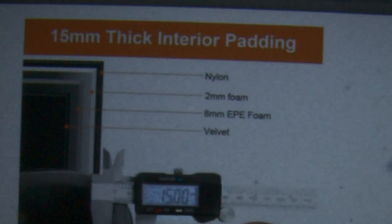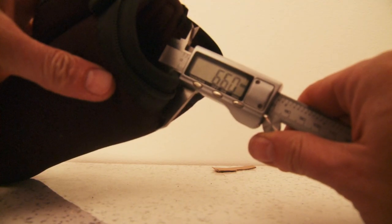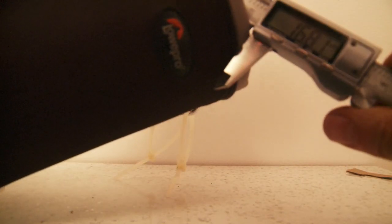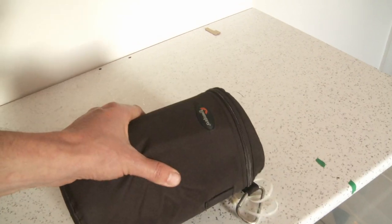It says here and shows on that vernier caliper 15mm thick — that looks more like 6.6mm to me. Around 15-16mm. This is a low pro lens pouch.